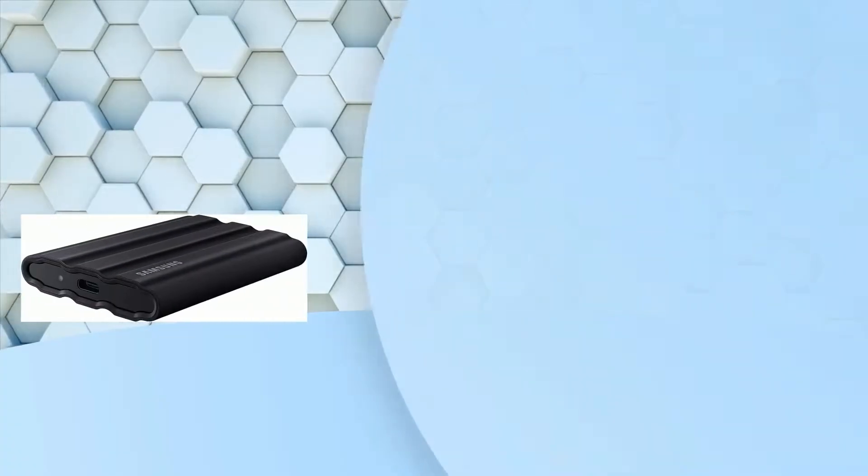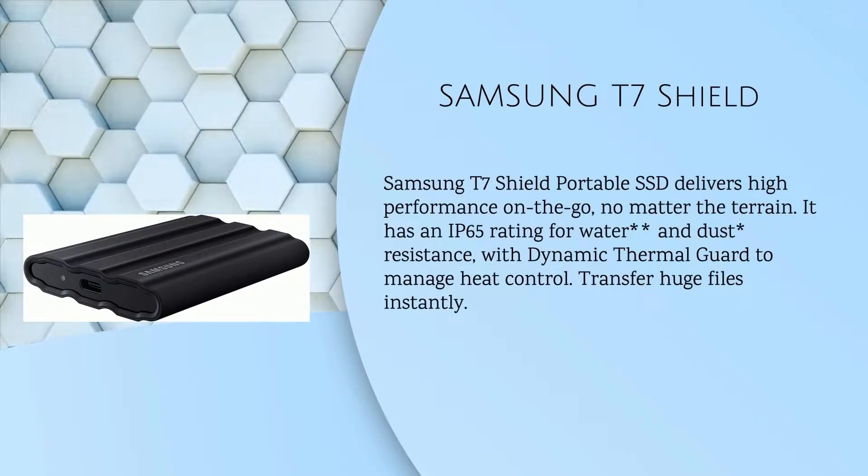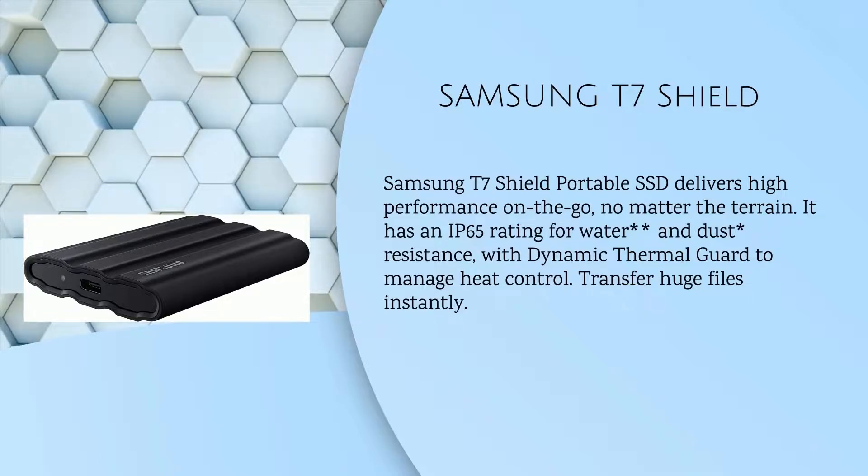What is the Samsung T7 Shield? The Samsung T7 Shield portable SSD delivers high performance on the go, no matter the terrain. It has an IP65 rating for water and dust resistance, with dynamic thermal guard to manage heat control, and lets you transfer huge files instantly.